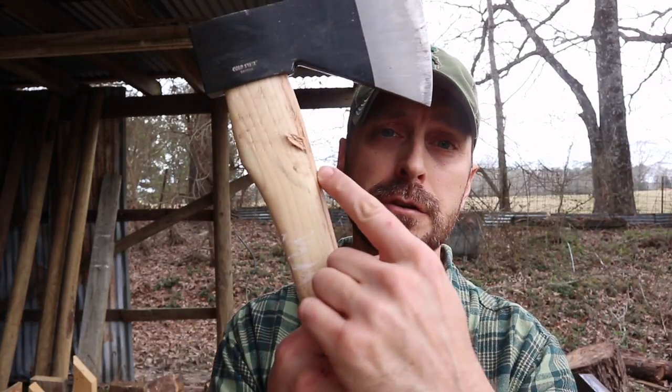Welcome back to the channel. Today we're going to teach you how to make the fastest, simplest, easiest axe handle collar that you can possibly make to prevent issues like this.